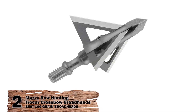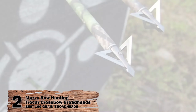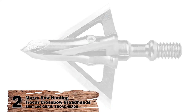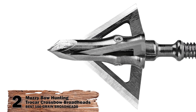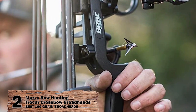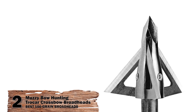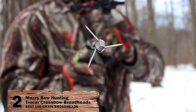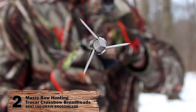Next we have the Best 100 Grain Broadheads: Muzzy Bowhunting Trokar Crossbow Broadheads, 3-blade, 1 3/16-inch cutting diameter. The Muzzy Bowhunting Trokars are 3-bladed, fixed-style broadheads. Made from solid steel ferrules and sharpened to have a keen razor edge, these models are effective and lethal. They have a 1 3/16-inch cutting diameter to leave an effective wound channel, and 0.035-inch thick razor-sharp steel blades that are strong and durable.